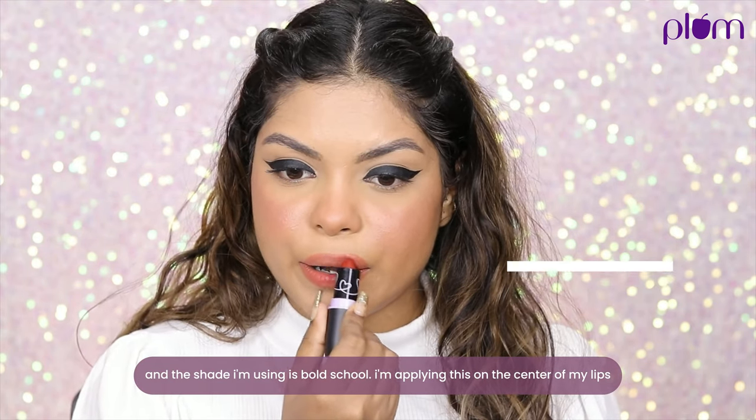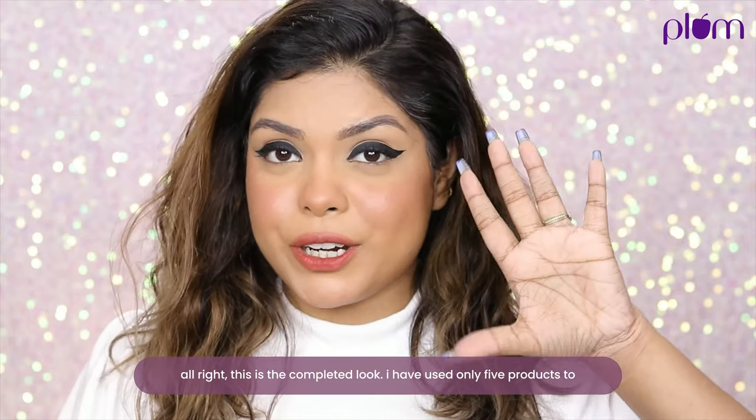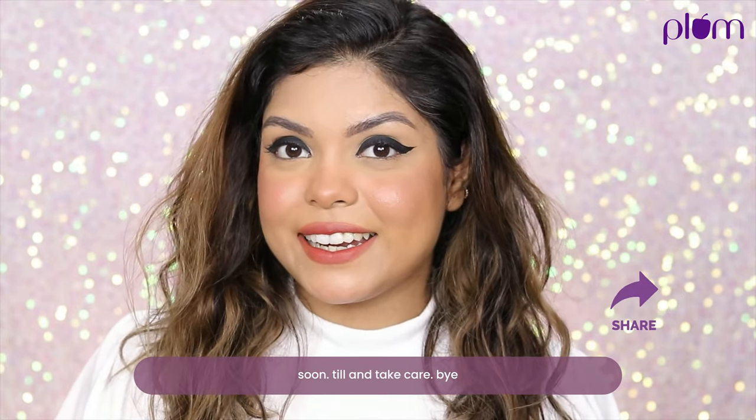This is the completed look — I've used only five products to create this beautiful dreamy blushy dewy look. I hope to see you guys again very soon, till then take care!